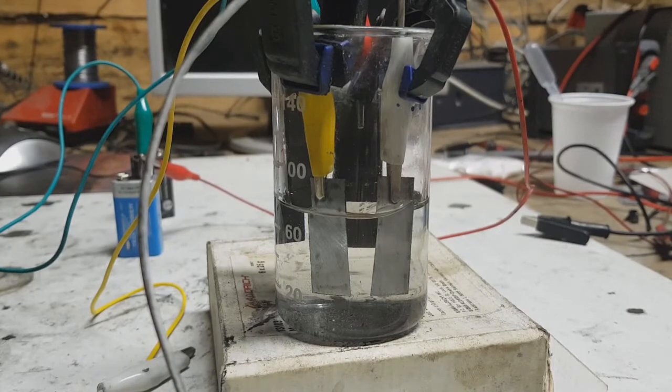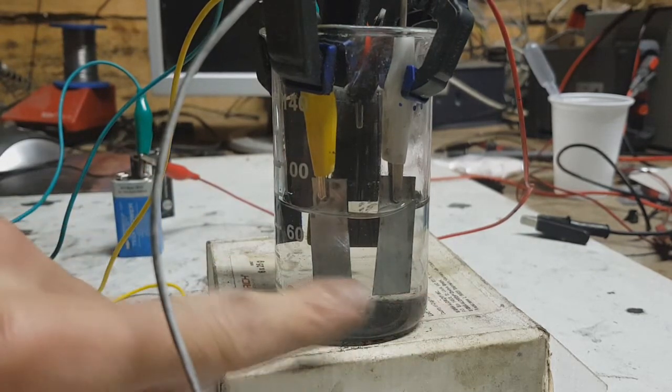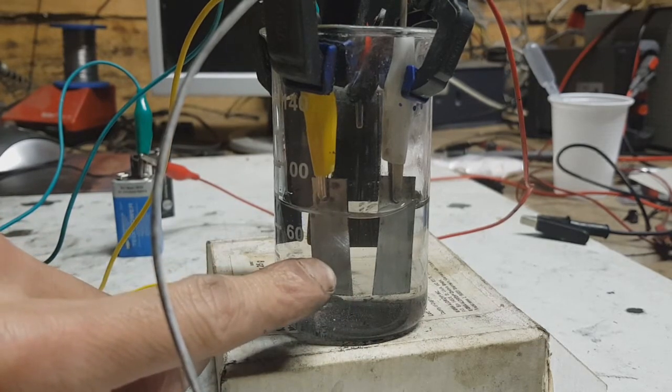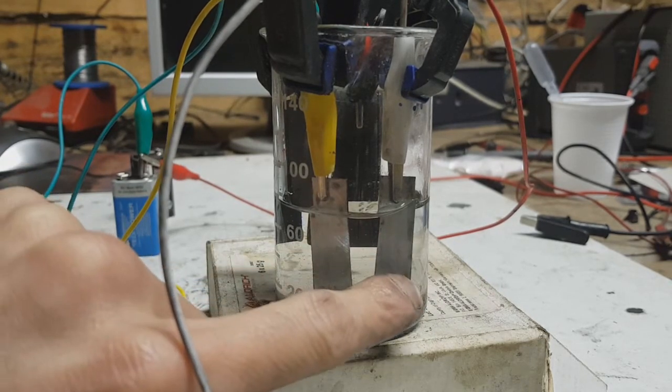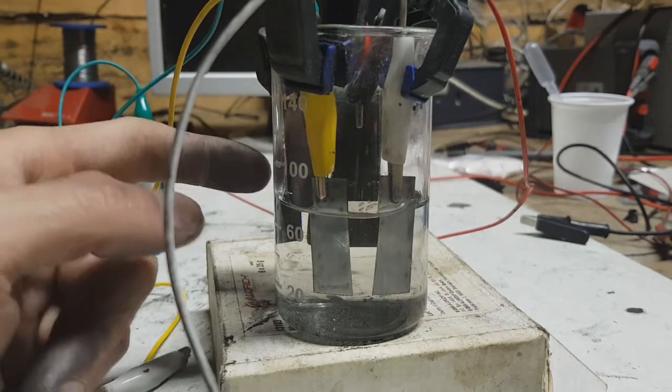Hello everybody. Today I will make some small update on my coating for zinc-based batteries, like nickel-zinc and zinc-ion batteries. This coating can reduce the amount of zinc dendrites. Right now you see two zinc electrodes — this one has no coating, and this zinc electrode has the special coating.